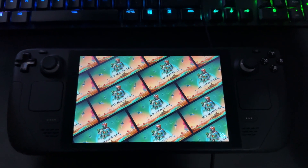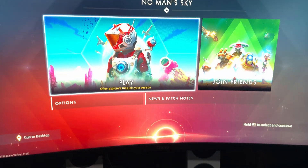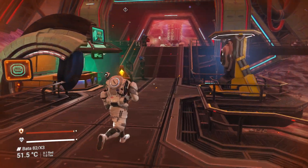Your PC screen and your Steam Deck screen will basically be mirrored, and every single input on your Steam Deck will be reflected on the game you see on your PC monitor.